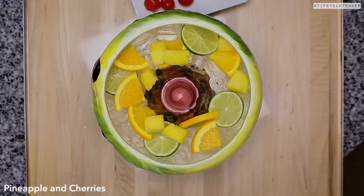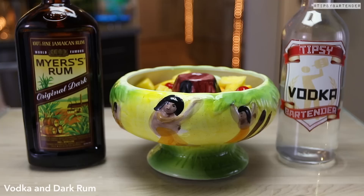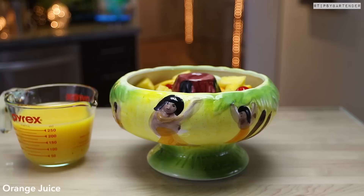Now let's get down to booze. The thing with these kinds of drinks is they're typically pretty potent. So that's rum, gin — coming behind the rum and gin with more rum. That's a dark rum and vodka.